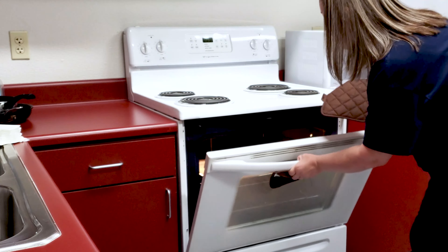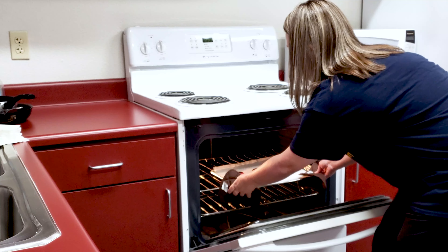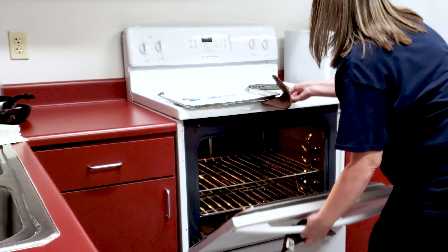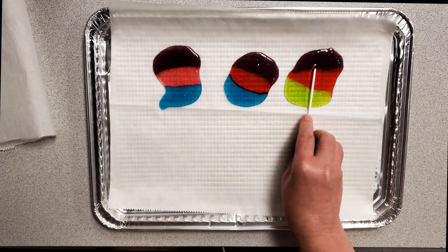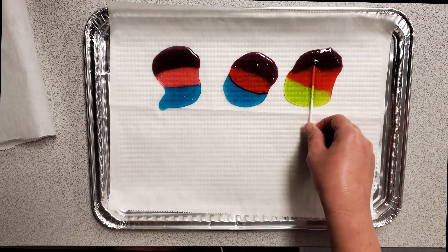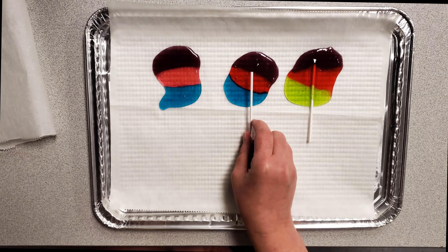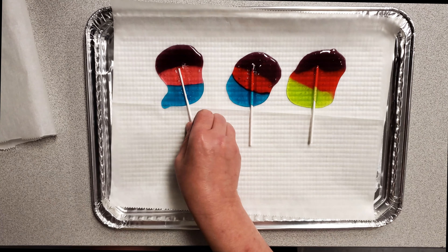Once the hard candies have melted, with adult supervision or with an adult, gently remove the candies from the oven. While the candy is still hot, gently insert a lollipop stick and give it a small swirl to make sure that it adheres to each one.